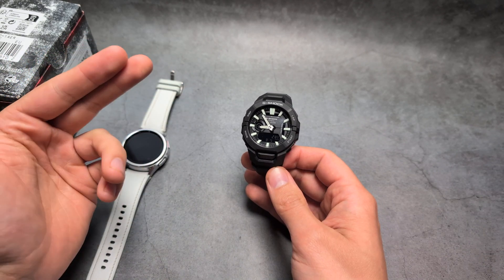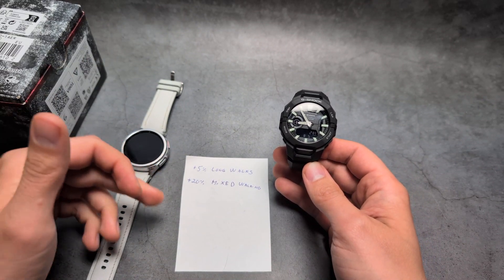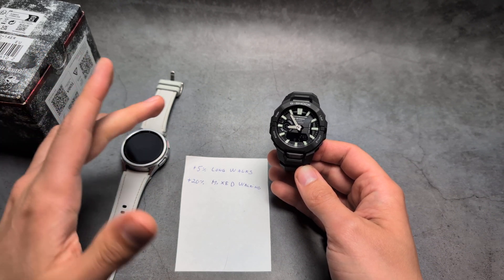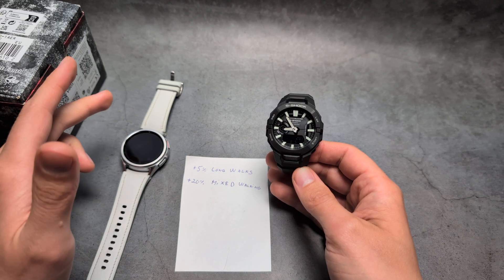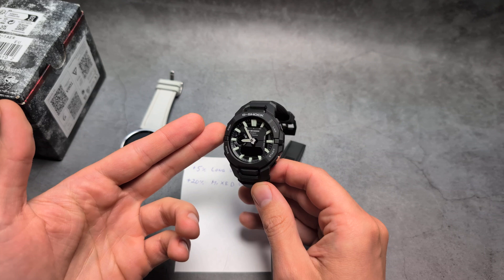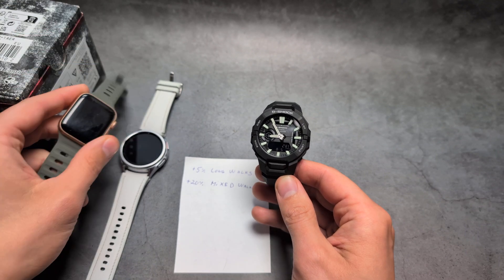Should you get this watch for step counter needs? Well, yes. I don't think 20% is necessarily bad — it would actually be worse if this watch undercounted. Garmin watches, for example, actually like to undercount like absolutely crazy, so they aren't very reliable for judging how active you've been. But if you wear this watch, it can even give you a better representation of how active you are during the day than even the Apple Watch or Samsung.